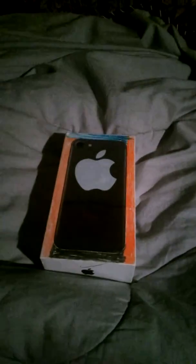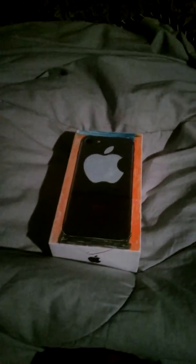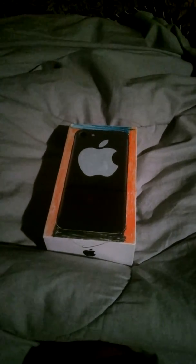That's my fidget spinner case for some of my fidget spinners. I hope you enjoyed the video, please like the video, subscribe, and write a comment. Bye!